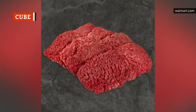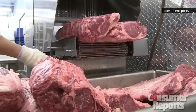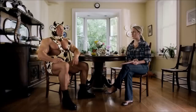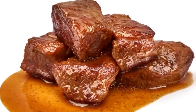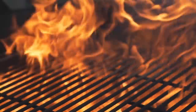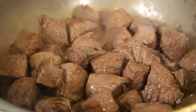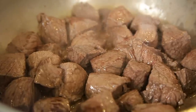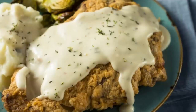Cube steaks are versatile, inexpensive, and when cooked the right way, very delicious. The name derives from the marks left behind after the steak is run through a mechanical tenderizer. These cuts can come from either the top or bottom round portion of the steer, which means they have very little fat on them and are not naturally tender. One of the best ways to utilize cube steaks is by cooking them slowly over a long period of time, allowing the muscle fibers to relax and separate more easily. Cube steaks are a great option for a slow-cooked dish like a beef stew, and can easily be cut into smaller pieces. Cube steak is perhaps most notable as the cut of choice for chicken fried steak — to make this classic dish, a whole cube steak is dredged and deep-fried in oil.